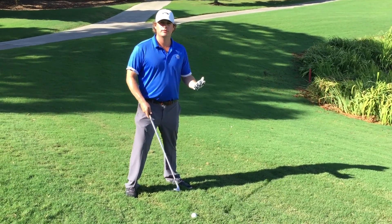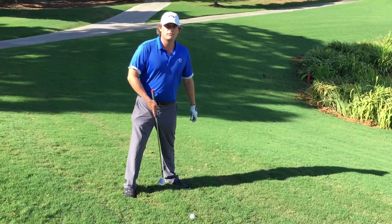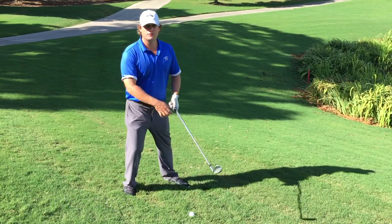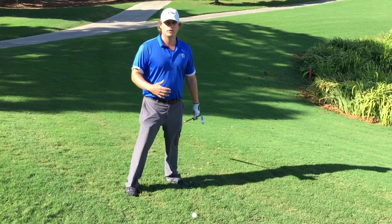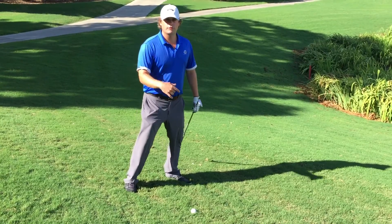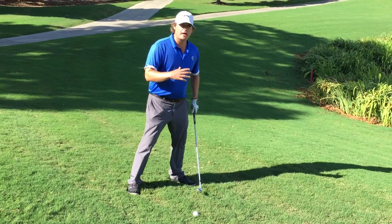This is going to be a full swing that we're working on here, and I have a pitching wedge. We're going to keep the golf ball in the middle of my stance, just like I normally do with a flat lie. The only difference is now I'm going to go with gravity. Gravity's pulling me down the hill, so I'm going to favor my left leg, which is my front leg going down the hill. I'm going to actually have some weight and some pressure on that left leg. I'm going to lean with gravity.